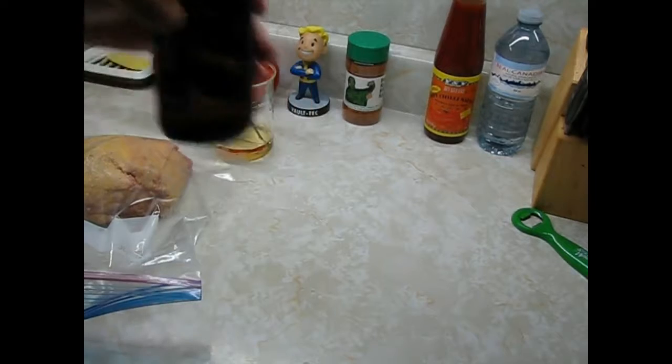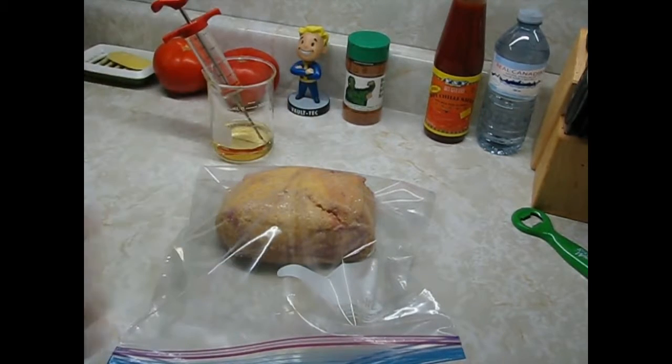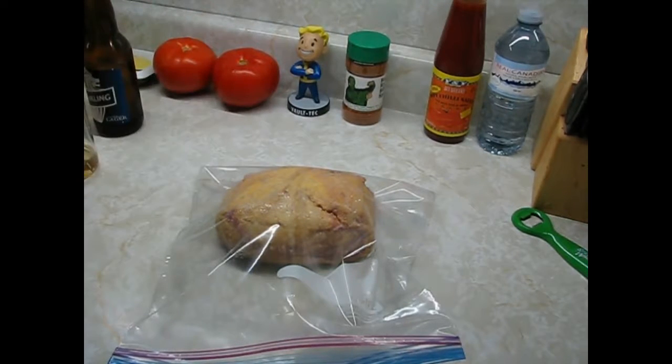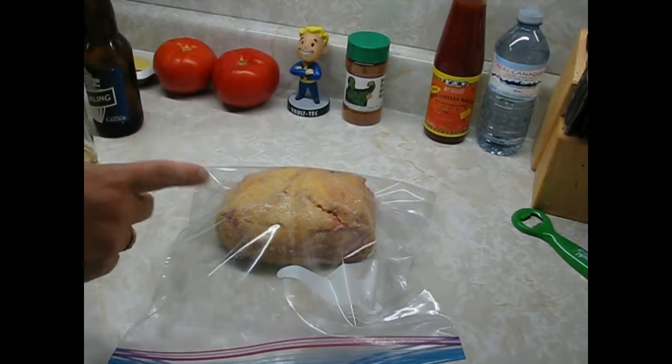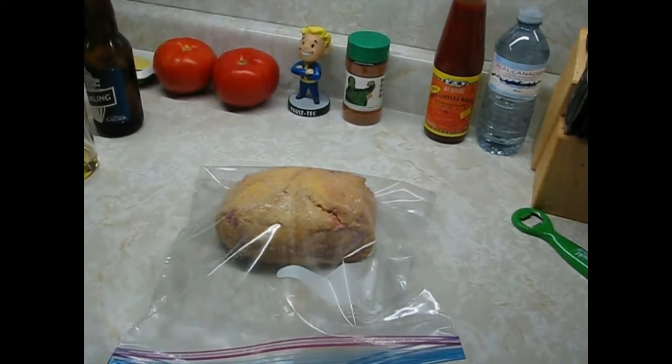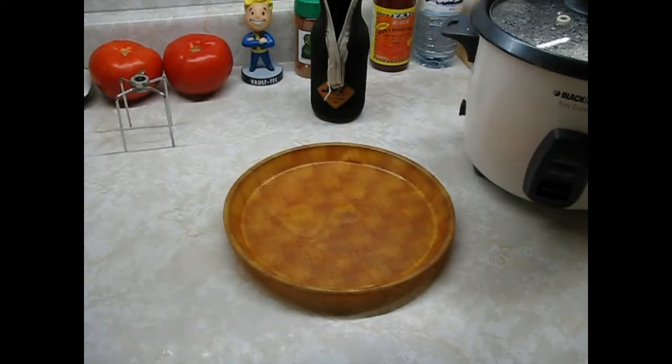Drink on! And everybody knows that Vault Boy approves of bacon, especially back bacon. Right on. We're back — through the magic of time travel, it's tomorrow. And we got euchre.